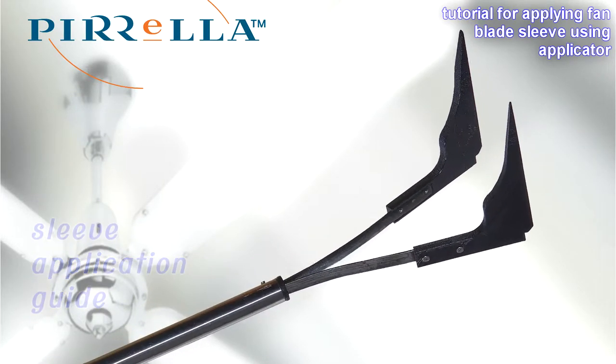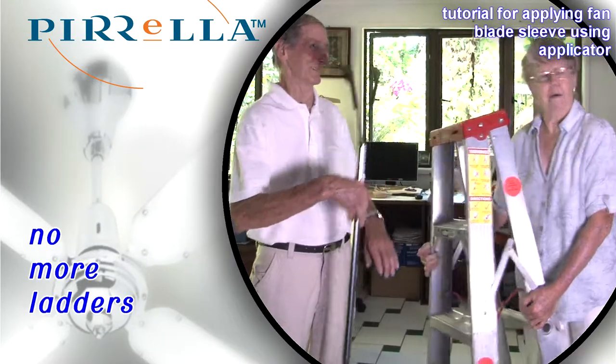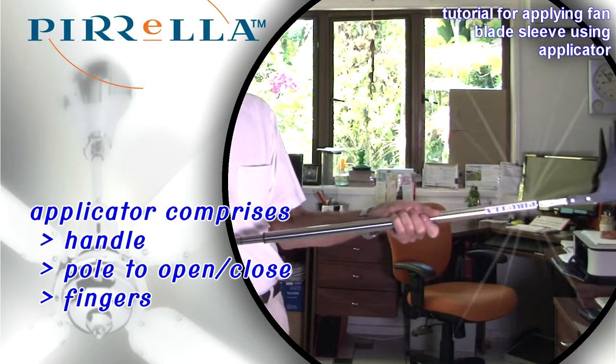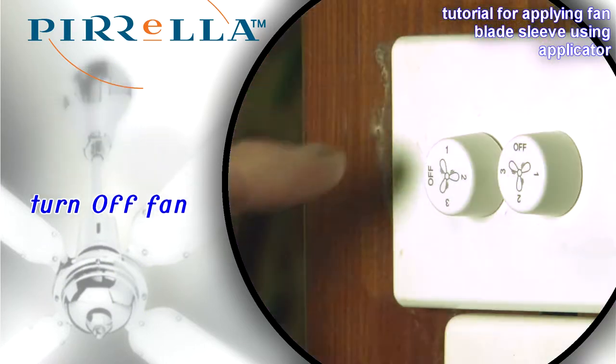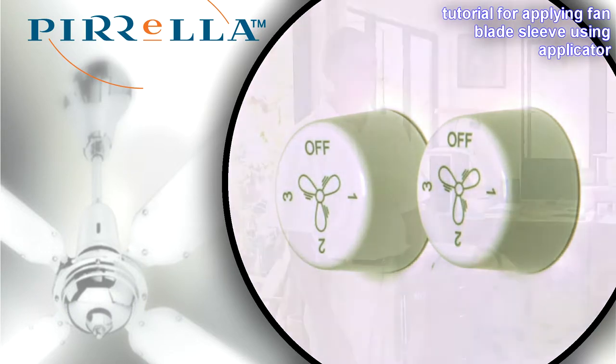Now you can apply your Pirella Fan Blade Sleeves without using ladders. The Pirella Fan Blade Sleeve Applicator is a handle with an internal pole to open and close the fingers which take the sleeve. Always turn off the fan to be worked on first and wait for it to fully stop.